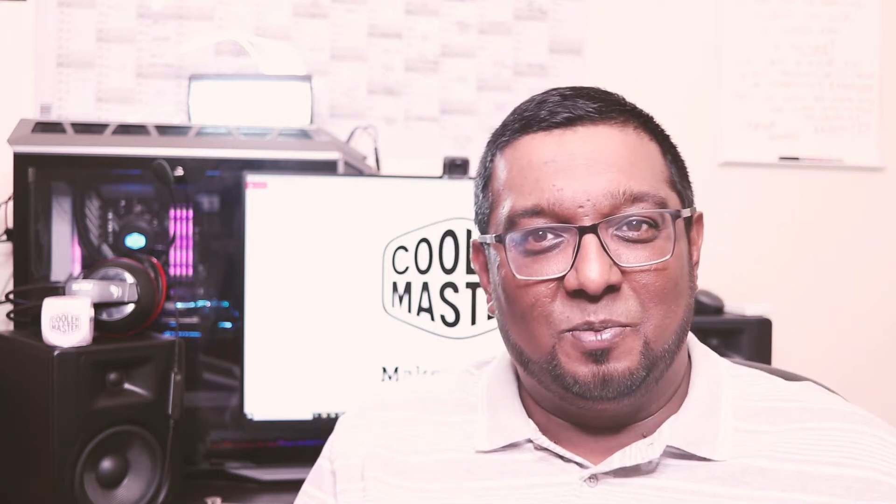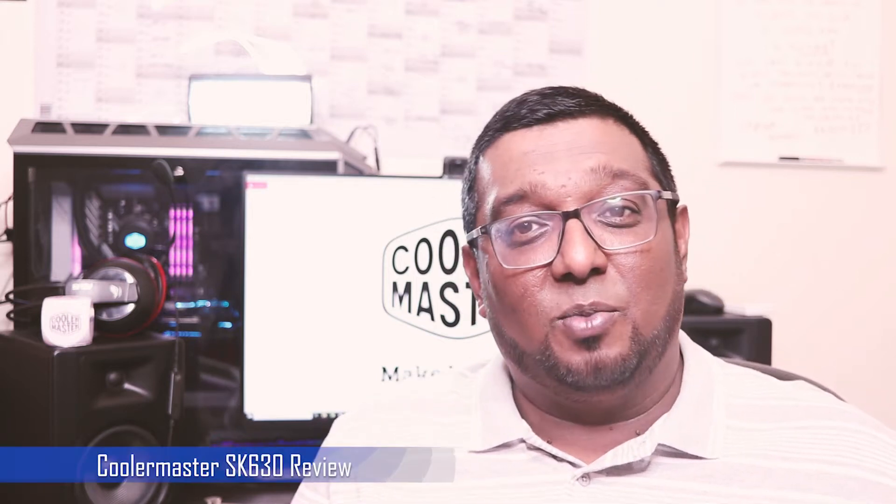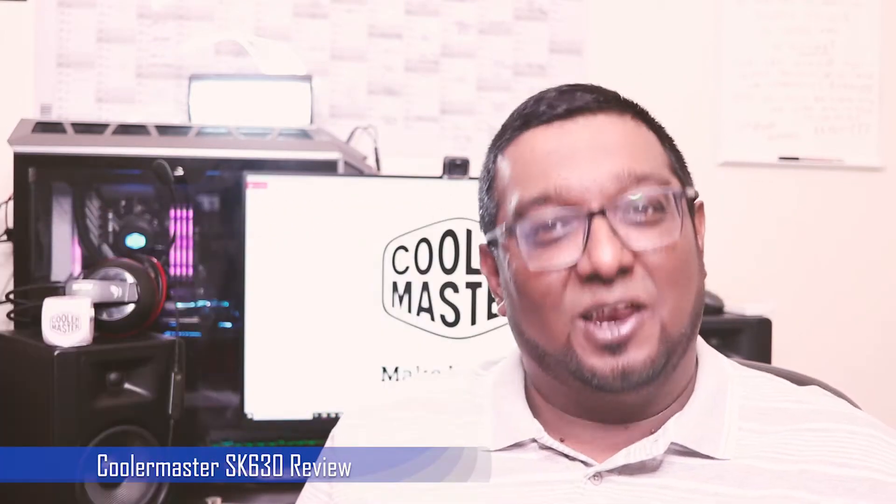What's up everybody and welcome to another episode of Something Amazing. This week we're going to be taking a look at the ultra slim, lightweight, compact keyboard from Cooler Master — the SK630. Let's get into it.